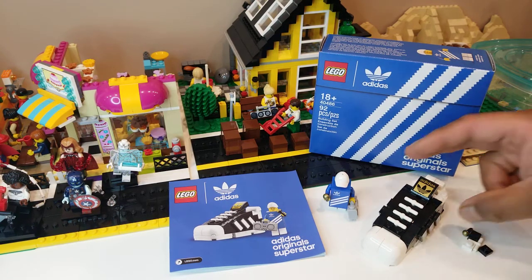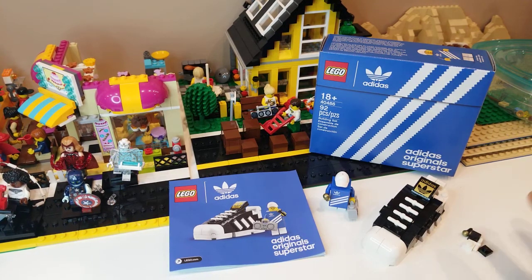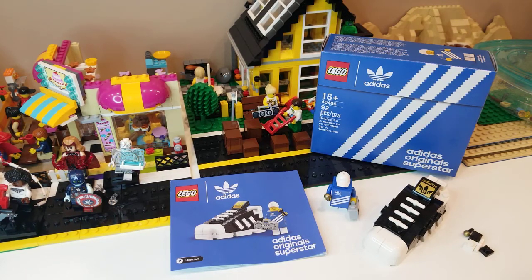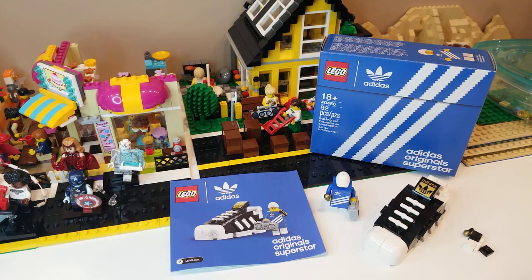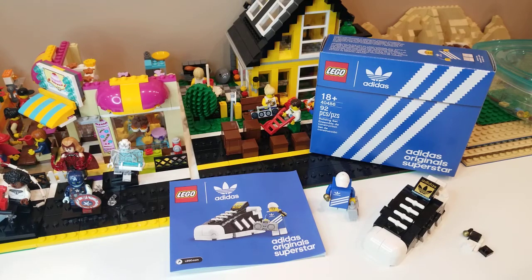Now this is the Mini Adidas Original Superstar Shoe. This is actually a gift with purchase that came out in July. Lego released the 10282 Adidas Original Superstar Shoe — the big one — and this little one was a gift with purchase.